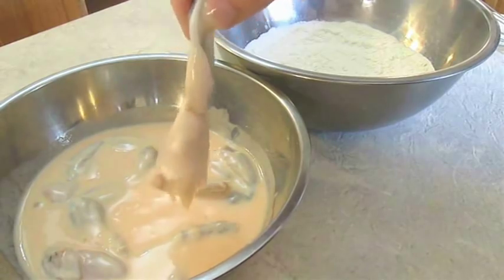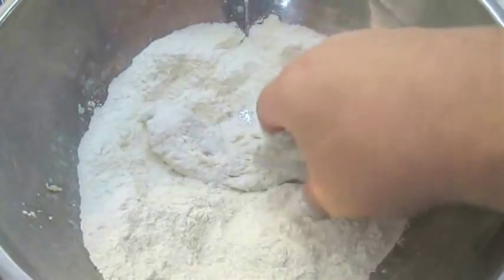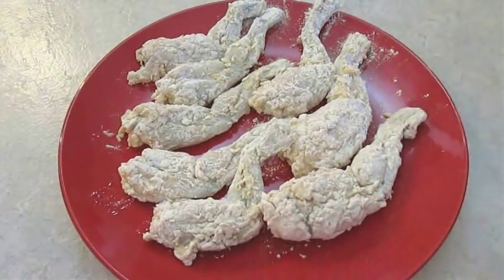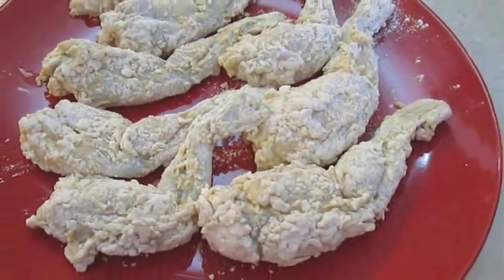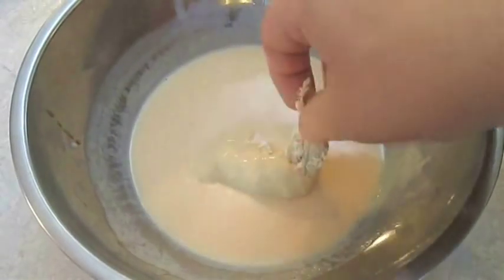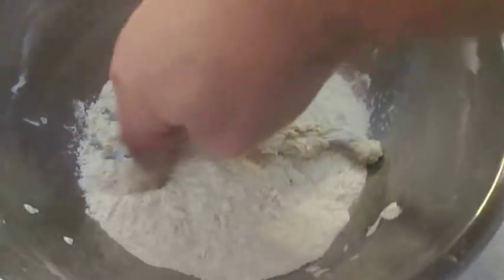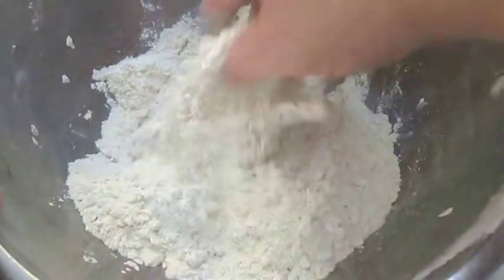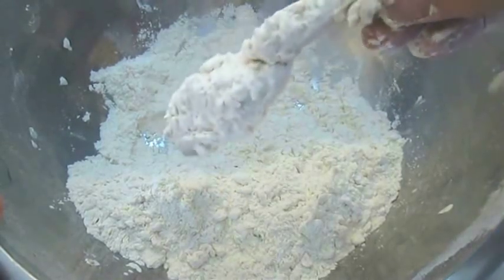Just pull each one from the marinade and fully coat in the dry mix. What you're looking for is something that looks like this. Throw it down on a plate and wait 5 minutes before frying. If you're interested in an extra crispy coating, double dip them back in the marinade and then back in the dry flour mix. Personally, I find it to be too much breading — and I'm an extra crispy fan — I just don't like it on the frog legs, but you can decide for yourself.